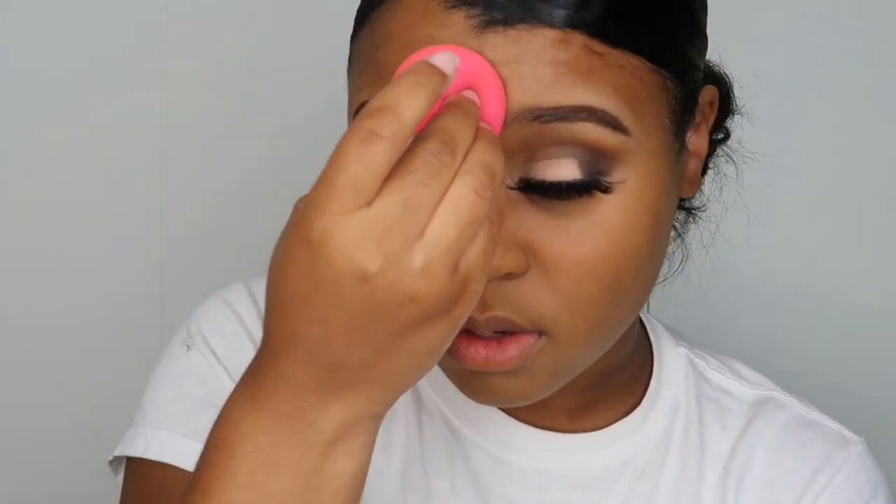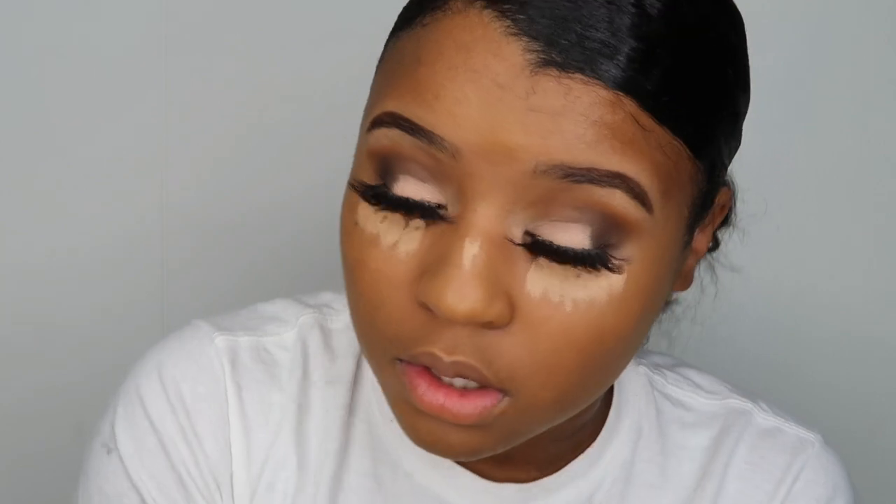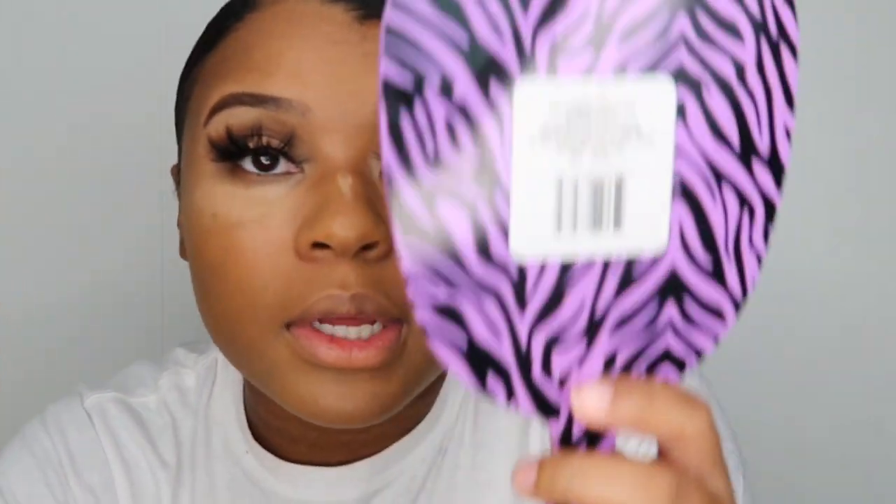Let me go wet my beauty blender — I'll be right back. Okay, so it's pretty skin-like. Now I'm gonna take my Tarte concealer — it's running out as you can see — and just dab it on. I put a little bit on my nose too. I wasn't a big fan of beauty blenders before, but I'm actually really starting to dig them. It's crazy because I was just a brush girl, but now I'm really starting to like beauty blenders.